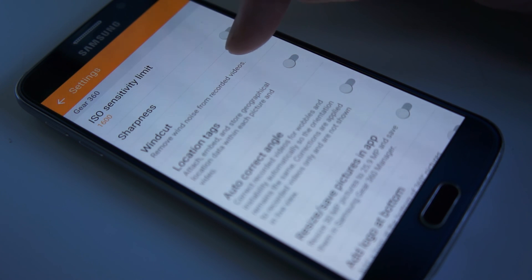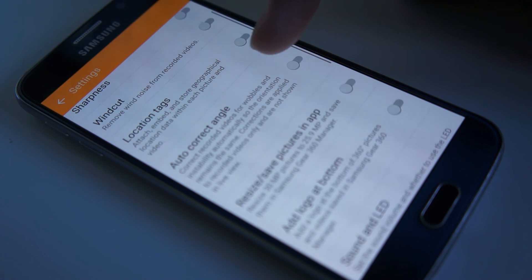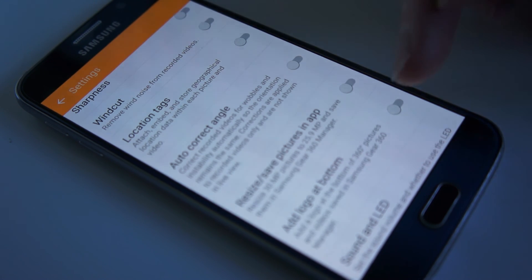You can cut the amount of wind that the microphone picks up, though the microphones are actually very good and I've not had to use this yet. There's also auto correct angle, which I've not tried so far, but it seems to fix any wobbles the camera is doing — probably good if you're using the camera in motion.